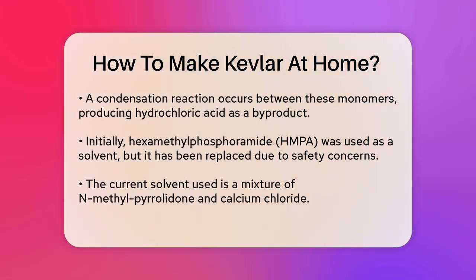However, this reaction requires a solvent to keep the polymer in solution. Initially, hexamethylphosphoramide (HMPA) was used, though it has been replaced due to safety concerns with a solution of N-methylpyrrolidone and calcium chloride.